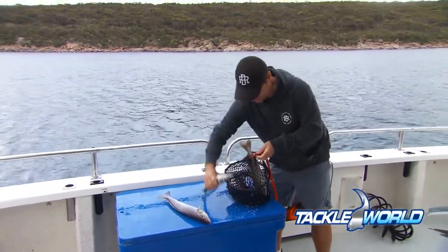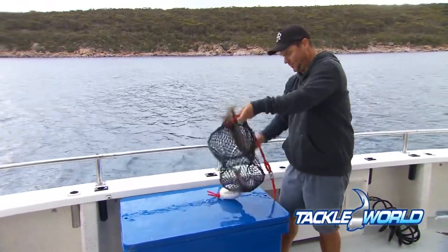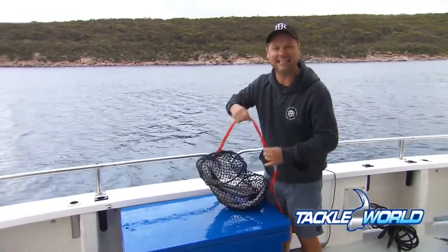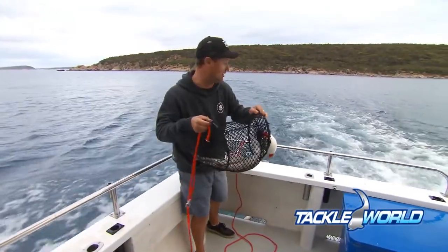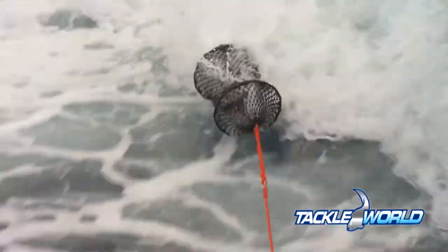Once you slide your whiting in, this device will take all of the scales off your fish and all the slime. So all you need to do is literally whack those fillets off, and the best thing is you get to eat the skin — and I reckon that's where most of the flavour is. All you do is get the scaler bag out behind the boat, get up to around 8 knots, this will sit on the edge of the wake, roll around and do the job.